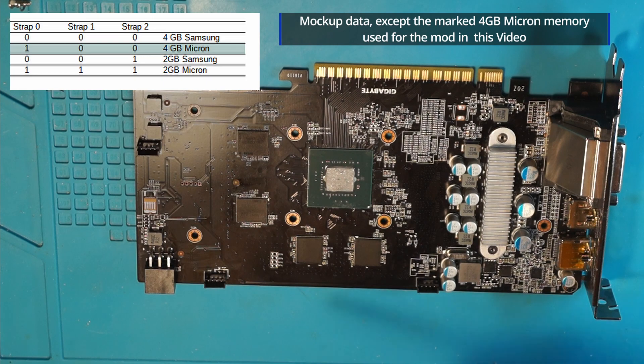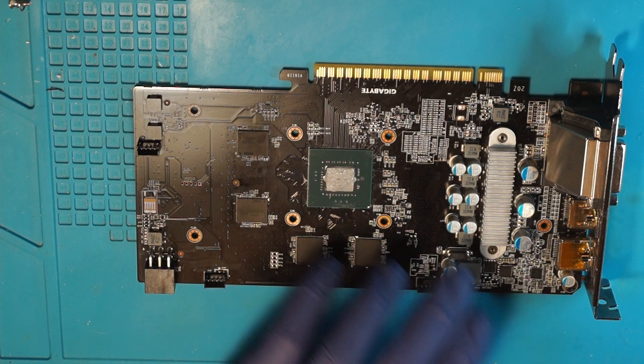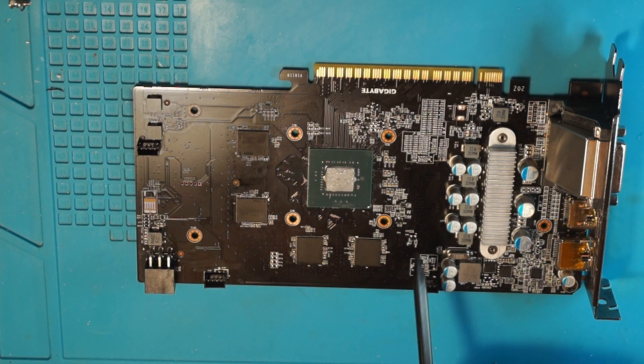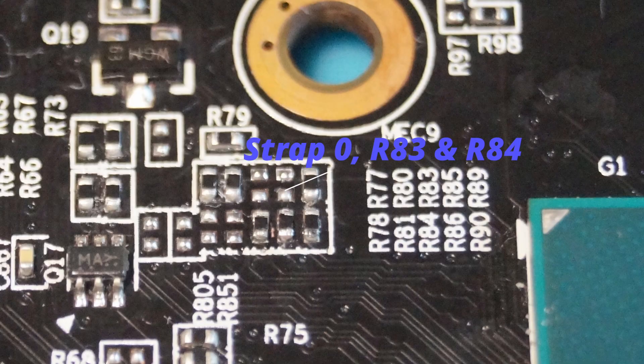Finding these strap values is not easy, but it's not impossible. Unfortunately I'm not allowed to show any board views or schematics because of the Swiss fair use law, and it's quite likely you won't find schematics and board views for your specific card either. But the names for the resistors that we need to change are usually the same across all manufacturers — Gigabyte, Asus, Palit, whatever — they all use the same names for these components.